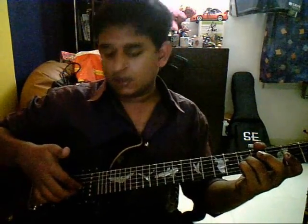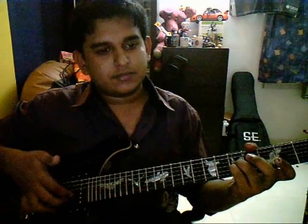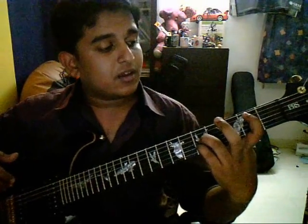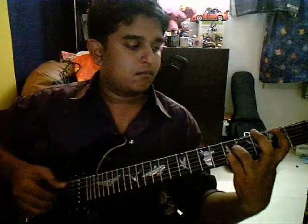Then you keep your thumb on the fifth string and place all three fingers on the respective strings: first finger on G string, second finger on B string, third finger on E string. And then you play all of it. You play it once. Then the second time, you add your index finger on the second fret of the A string. And then the third time, you move it to the third fret of the A string.